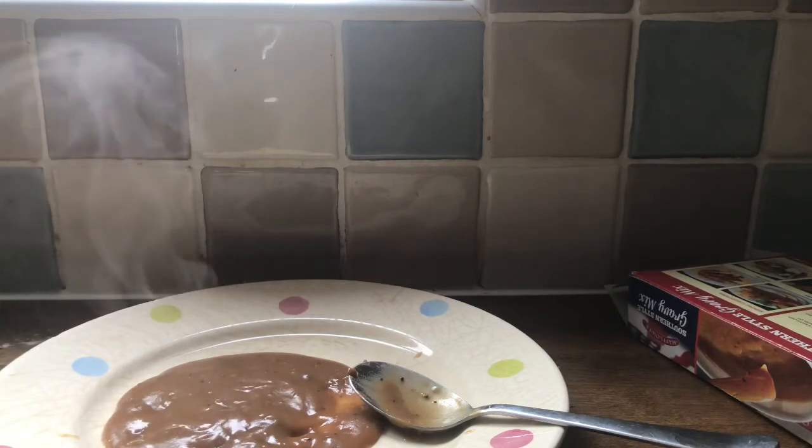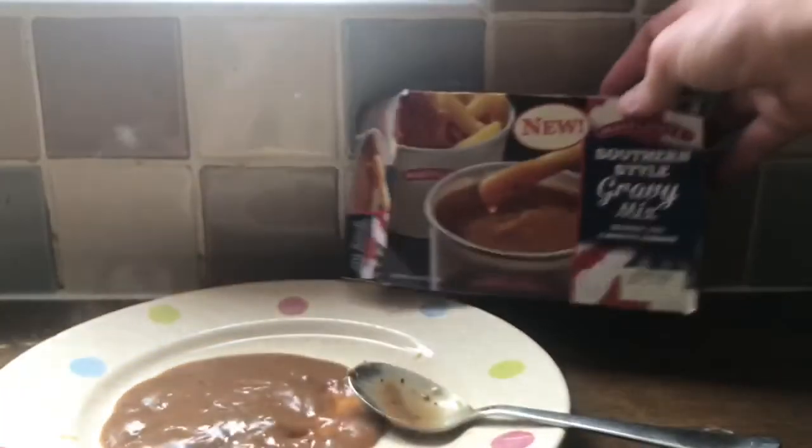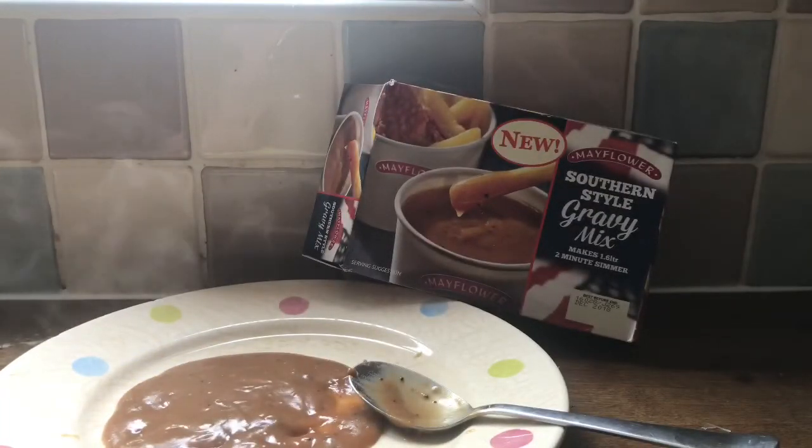Hmm. Overall, yeah, that's really nice. That is really, really nice. I'd recommend Mayflower Southern Style Gravy Mix. I mean, it's not got too much of a Southern Style hint to it. But overall, the flavour it's got, it's really nice, really flavourful. So yeah, that's a really good gravy mix.